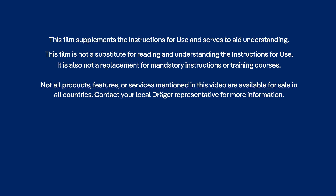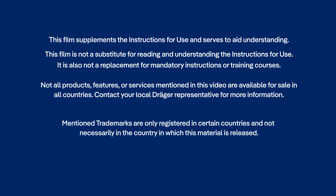Not all products, features or services mentioned in this video are available for sale in all countries. Contact your local Draeger representative for more information. Mentioned trademarks are only registered in certain countries and not necessarily in the country in which this material is released. Go to draeger.com/trademarks to find the current status.